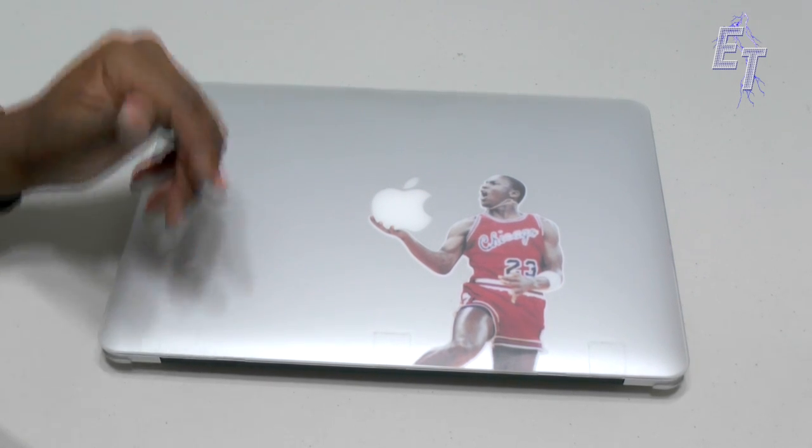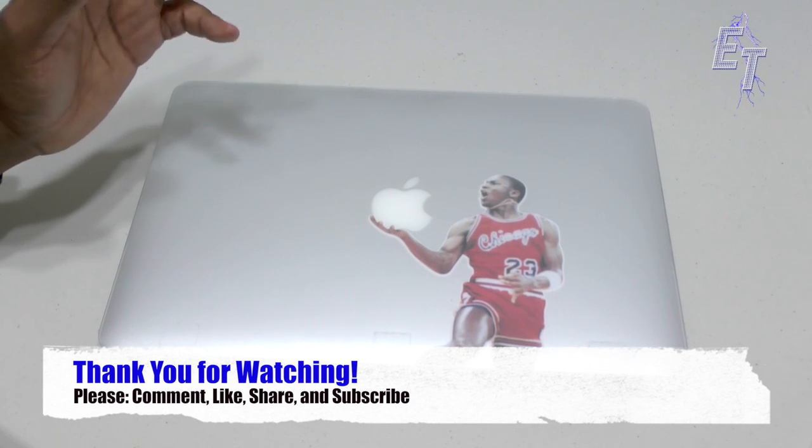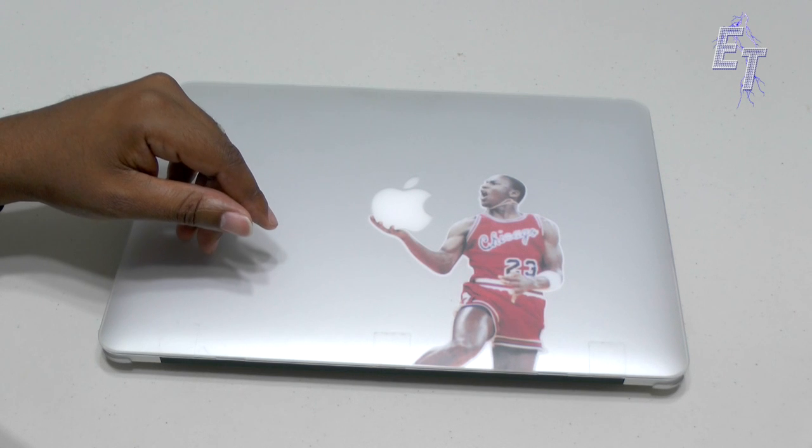A couple of minutes and less than 30 bucks and you've got yourself a custom MacBook Air — looks really good and the quality of that sticker is excellent. Hope you all enjoyed this video. If you guys like it, please comment, like, subscribe. Thank you so much for watching and have a great day — I'll see you next time, peace.